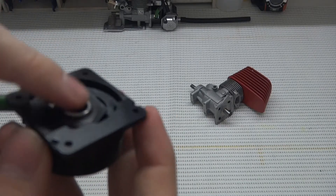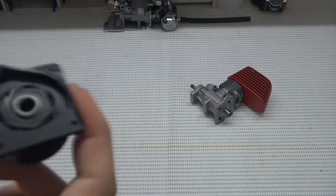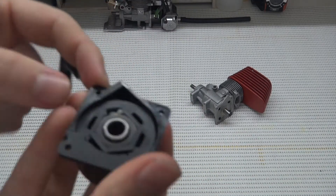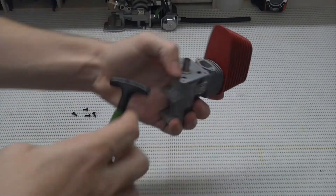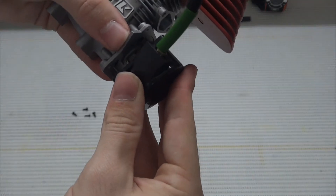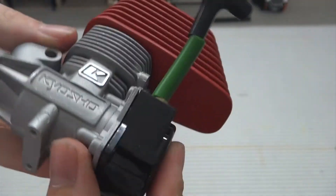The edge of the bearing should sit flush with the edge of the recoil starter, and it should spin smoothly like so. Now you want to line up the tooth of the recoil starter with the tooth of the rear plate, so both teeth meet like so.